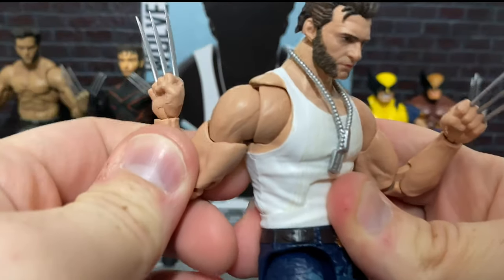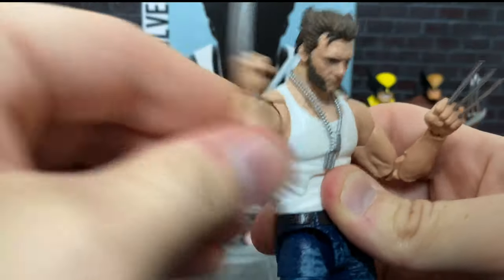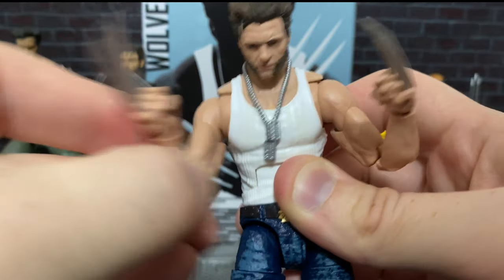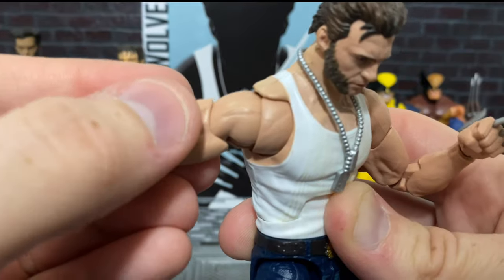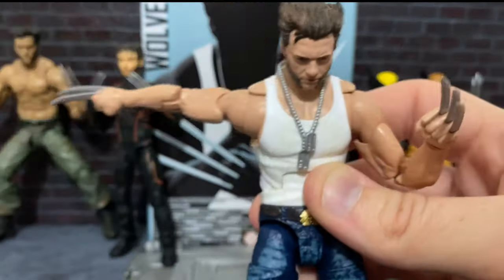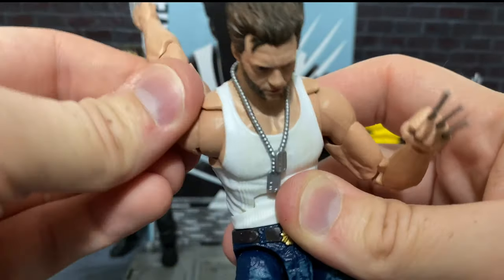We do have a butterfly joint right here, and it's a very effective one too. You can see there's quite a bit of range there. And I think it looks great because it blends very well with the sculpt, so it doesn't just look completely out of place. That combined with a pinless look right here really helps. There's a shoulder hinge — you can go up about that far. There is a full rotation where the arm can go around.